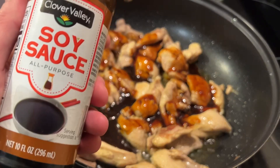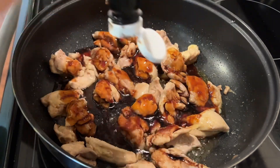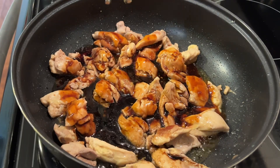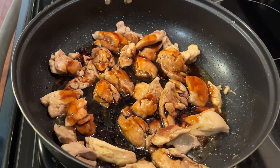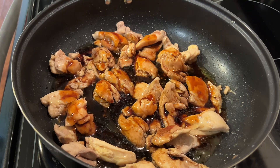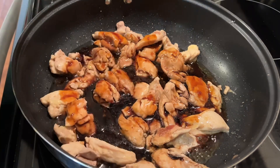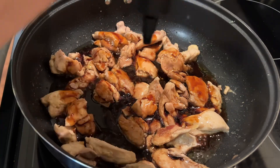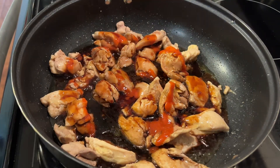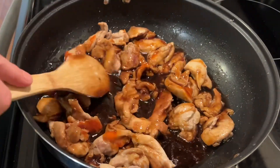If you want to follow along with me, now we are going to add some soy sauce. This is just a guesstimation, but by the time I finished with this, I believe I added around one third cup of soy sauce. My husband and I really like to taste our food — we like spices — so I'm gonna add the sriracha chili sauce. This is optional, you don't have to do that, but it gives it the best flavor and just a little bit of kick. I probably added about a tablespoon or two of that.